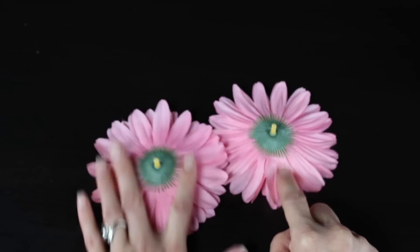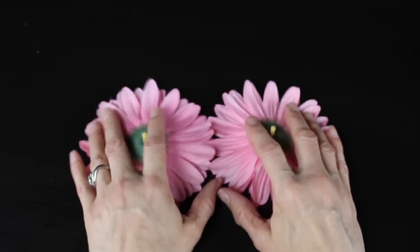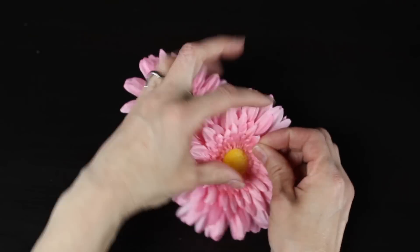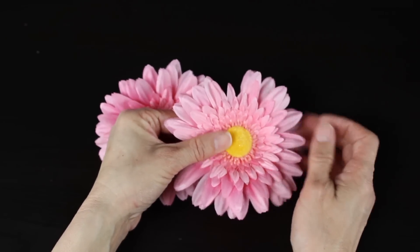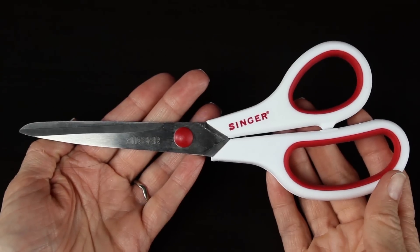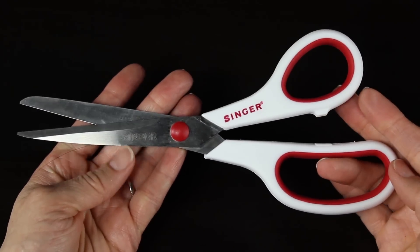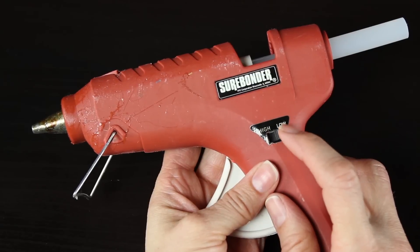The next thing you'll need is some flowers for her tutu. I'll be using Gerbera daisies — I like how these stick out just like a ballerina tutu. I'm using two flowers and will only be using a few of the petals on each flower to create her tutu. Then you'll need some sharp scissors and a glue gun set on low, because it's much easier to work with the glue when it's set on low.